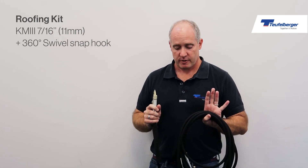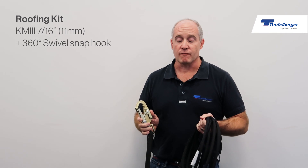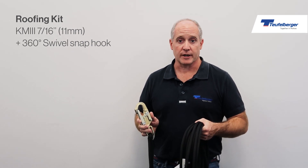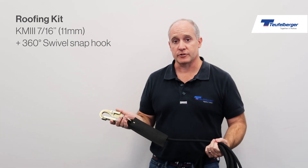It comes with a fixed length of our 11mm KM3, which is 7/16 inches. The rope itself has an average breaking strength of 9,600 pounds, minimum 8,465, and a very low elongation of 1.8%. This rope's been used in the field for decades at this point and is the industry standard.